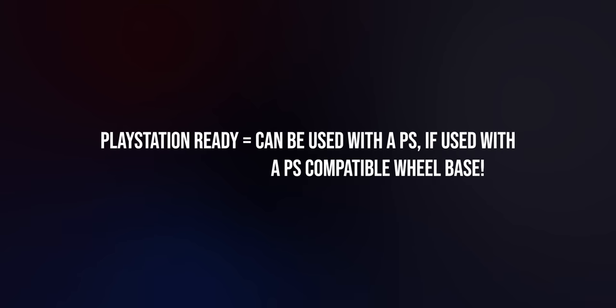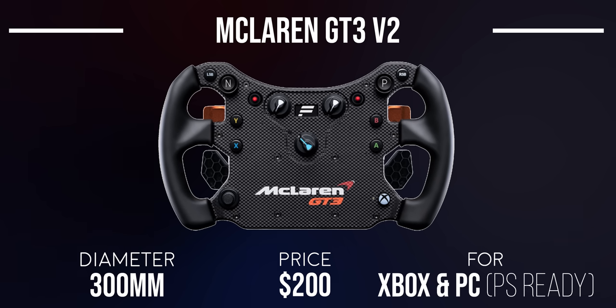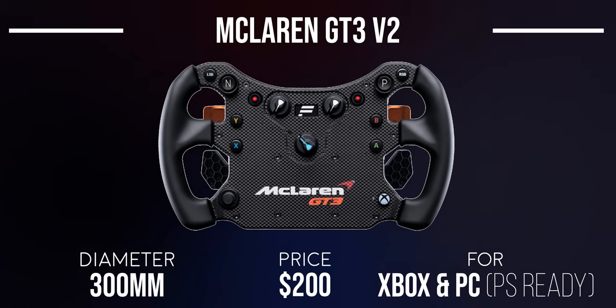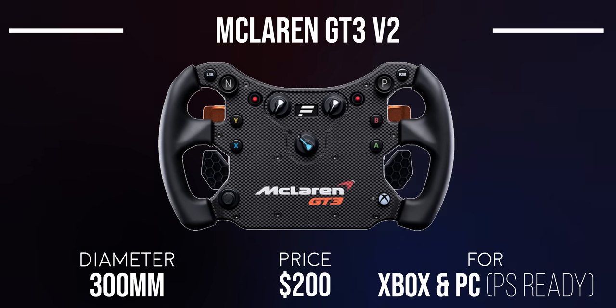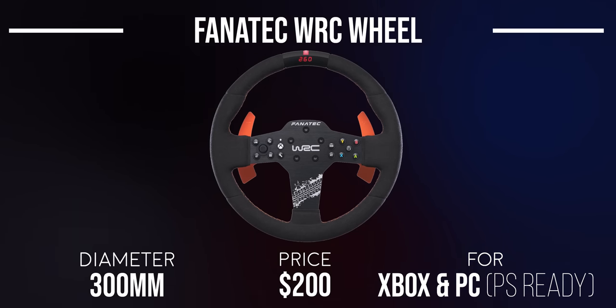Moving on to the wheel rims, these attach to the wheelbases I just mentioned. Many of these will say PlayStation Ready, meaning they can work with PlayStation if used with a PlayStation-compatible wheelbase. Within the CSL series, we have the McLaren GT3 V2 wheel rim — a replica of the real-life McLaren GT3 race car, composed mainly of plastic with rubber handles, and at $200 it's the cheapest wheel rim Fanatec offers. The Fanatec World Rally Championship wheel retails for the same price and is a fully decked out rally wheel with genuine Alcantara, a small LED screen at the top, and a bunch of buttons.